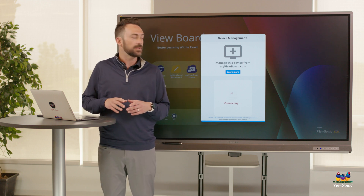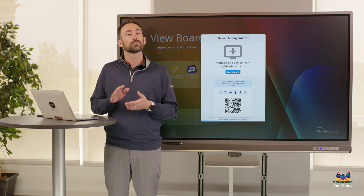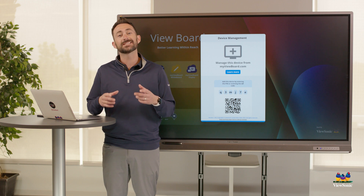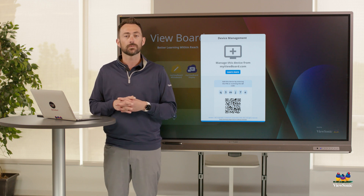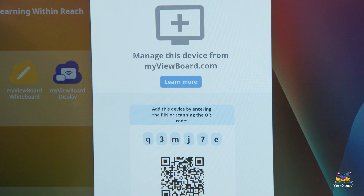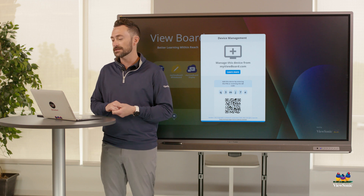When you open the Manager app, it's going to display a QR code as well as a six-digit code. The QR code is so we can enroll the device using the MyViewBoard companion app. You need to be signed in to the MyViewBoard companion app with your admin account in order to activate and enroll it. We can also use this pin code by going to the MyViewBoard.com website, signing in, and then going to the device list.